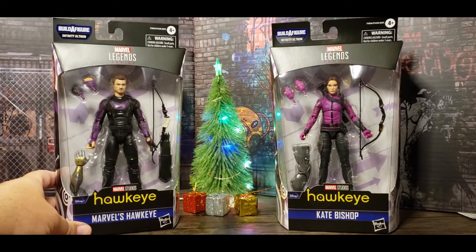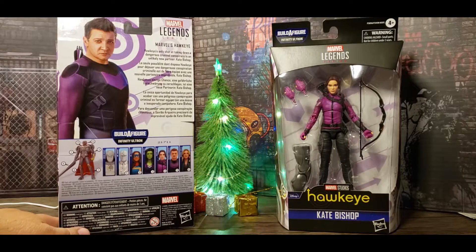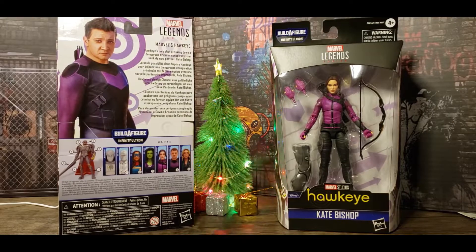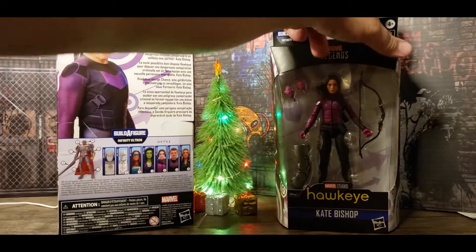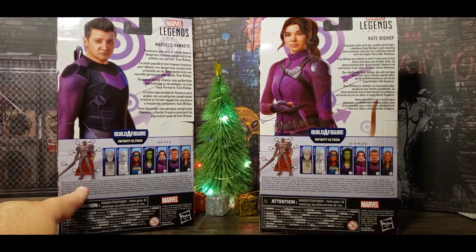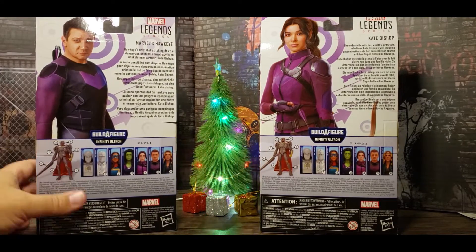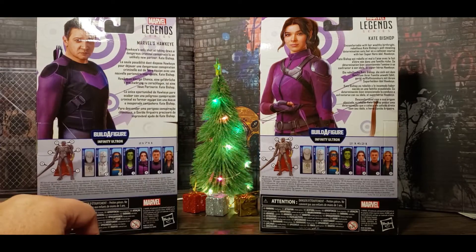The David Aja series also introduced us to Lucky the dog. Both figures come with a piece of Infinity Ultron — Infinity Ultron is what would have happened if Ultron had gotten the Infinity Gauntlet, and he got it pretty easily. There's great art on the back of both boxes, plus the Build-A-Figure instructions. Really nice boxes — they look like they're from the same series because they have all the same sort of artwork.